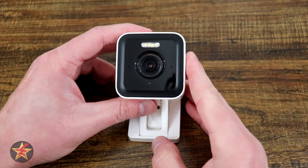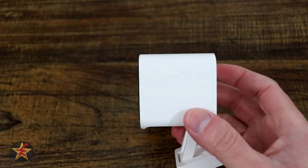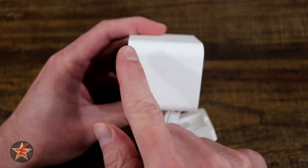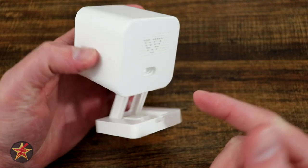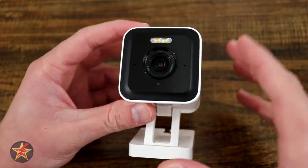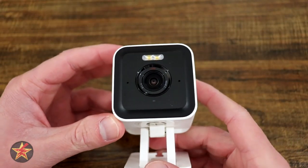Bringing the Wyze Cam Pro into focus here, you are looking at a very small footprint. It is very similar in shape and size to the Wyze Cam version 3, measuring 2.05 inches long, 2.05 inches wide, and 2.3 inches deep. It is also only 4.23 ounces in weight, so it is a very small, versatile little camera.